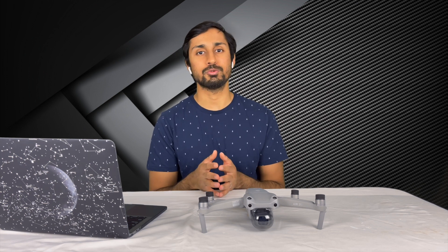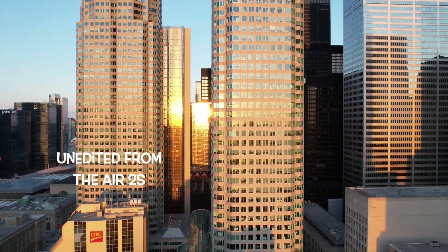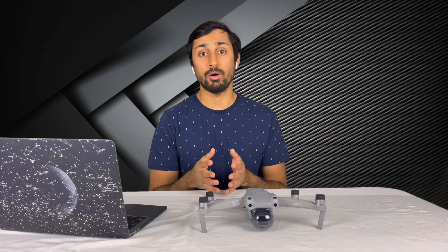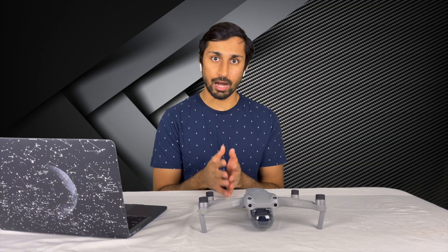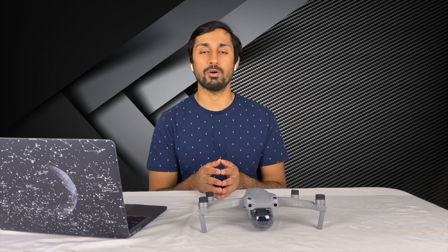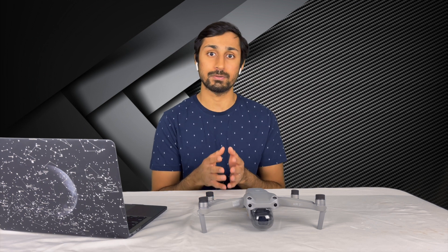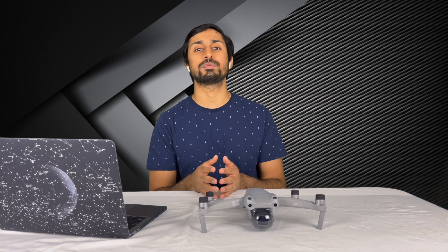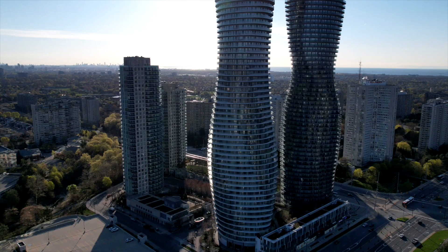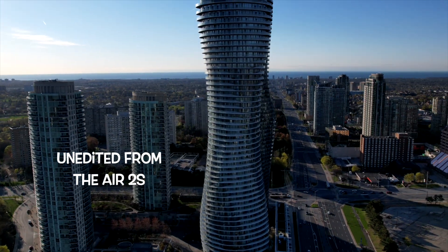Like its predecessor, the Air 2S also comes with automated hyperlapse features that include waypoints, circle, and course lock. There's also the option of free hyperlapses. You have the options of shooting the hyperlapses in JPEG or RAW, or you can turn these off — the drone also automatically creates a hyperlapse for you no matter which of these options you choose. The results straight out of the drone are pretty impressive, but I prefer to edit these myself when I'm adding them to my videos.